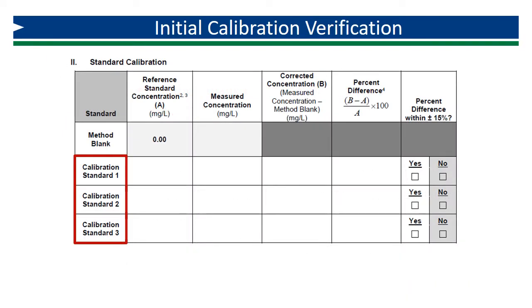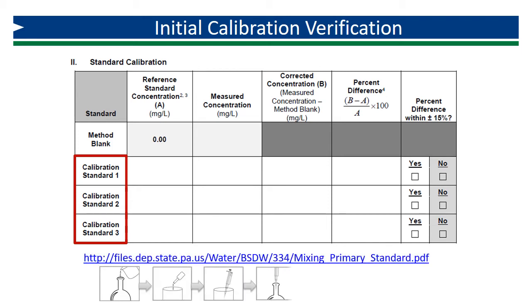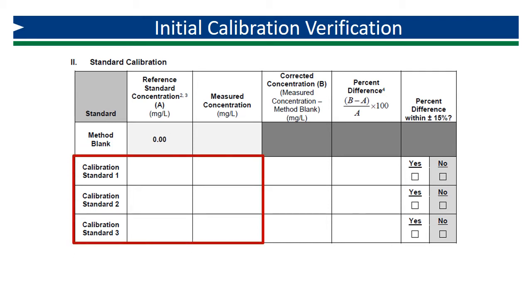Once you have measured and recorded your method blank, move on to your three primary standards at three different concentrations. The steps to calculate and prepare your diluted standards were covered in the video on standards. A job aid on calculating and preparing dilutions is available at the link shown, which can be found in the video description below. The diluted primary standards are not very stable, and the concentration degrades quickly after they are prepared, so it is best to prepare and analyze one before moving on to the next. Record the reference and measured concentrations of each standard. The reference concentration is the true value of the prepared primary standard; the measured concentration is the result determined from the analysis of that standard.